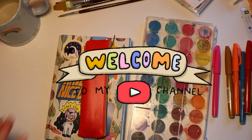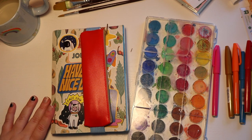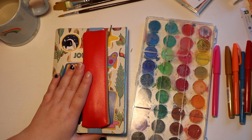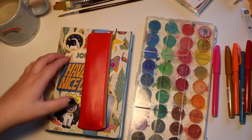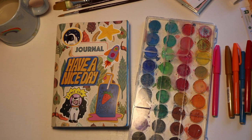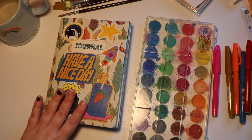Hey guys, welcome back to my channel. Today I'm going to do a journal with me and I'm finally pulling out some watercolors and some fun supplies to work with. This is my current journal that I'm working in. I have this little pouch that I've been carrying pens around in. I'm obsessed with my current journal. I'm having so much fun filling it up and I can't wait for the journal flip through of this one.